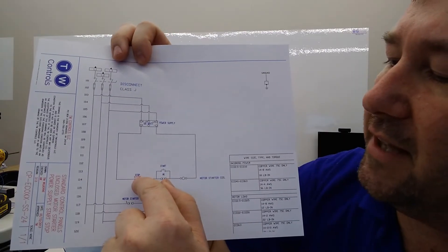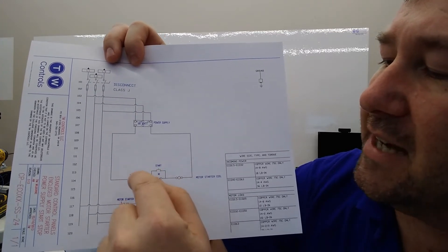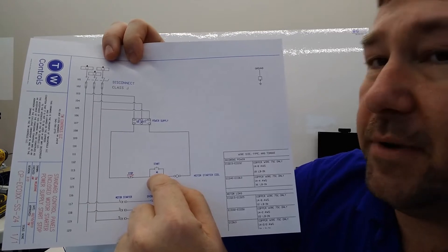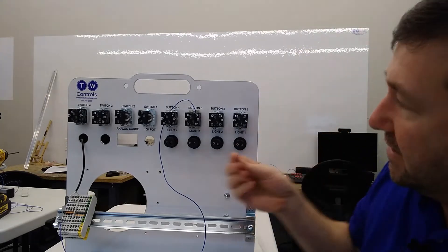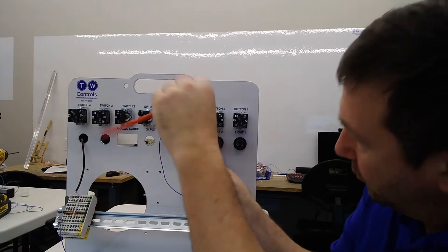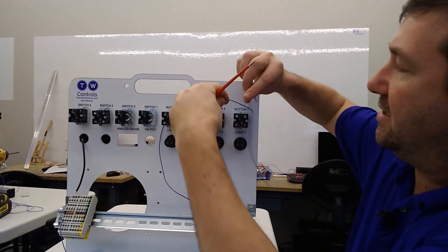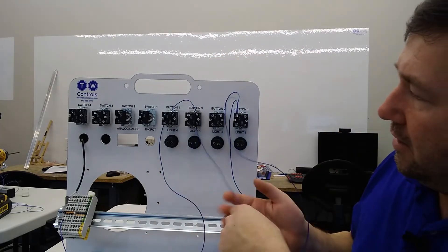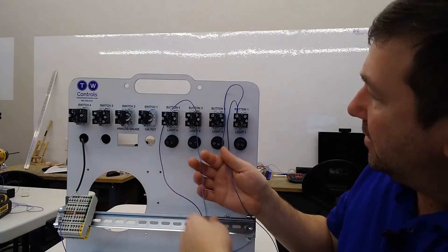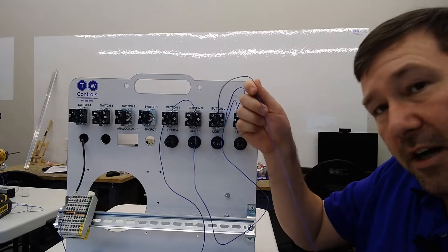Then we show a wire from the other side of that stop contact going to both a normally open of our start contact, and a normally open of our motor starter — which in our case we're going to use a relay. So we're going to take a wire and connect it to the bottom of button three's normally closed contact, and then we're going to take two wires into the top of our start button. We should have a wire coming from the bottom of our stop around to the top of our start, and an additional wire coming off of that.